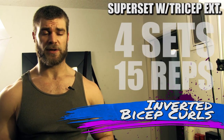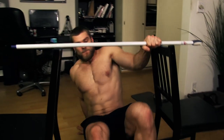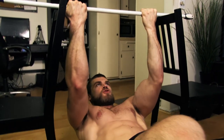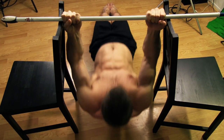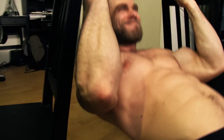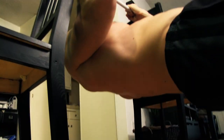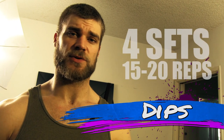No buff dude physique would be complete without guns, so we're building those biceps. These are called the inverted bicep curls — pretty much the same setup as inverted rows, but the key difference is you use an underhand grip, closer to the body at about shoulder width. Pull your body up to the broom handle, but instead of pulling up to chest level, pull it up to forehead level. Try to take out the shoulders as much as possible, just bending at the elbows to focus and isolate the biceps. Get a good squeeze at the top, then bring your body all the way down for a nice stretch.